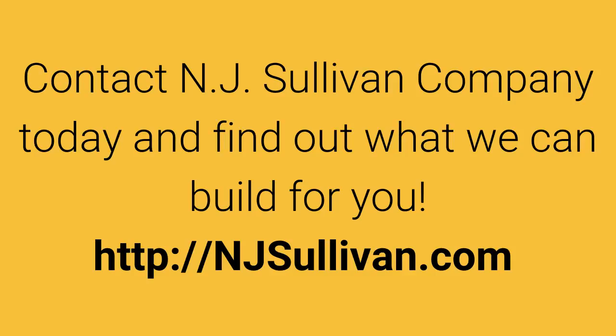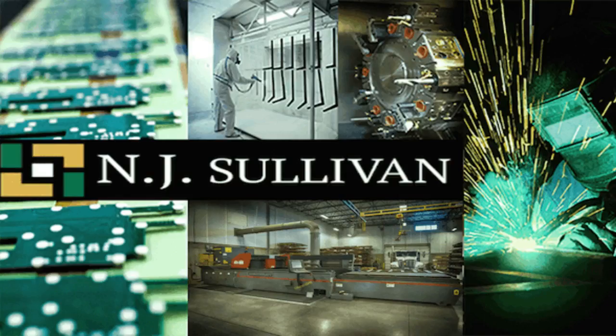Contact NJ Sullivan Company today and find out what we can build for you. NJsullivan.com